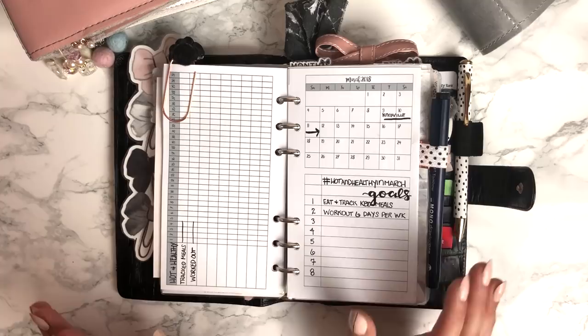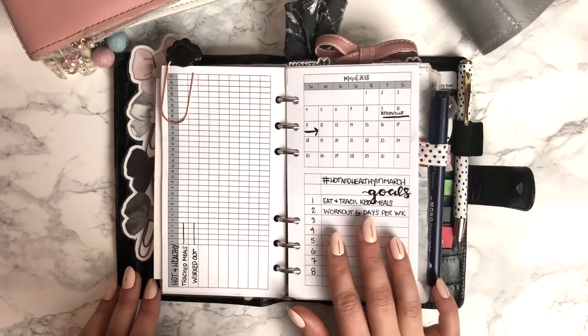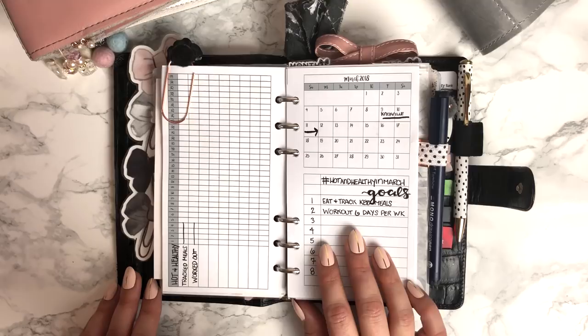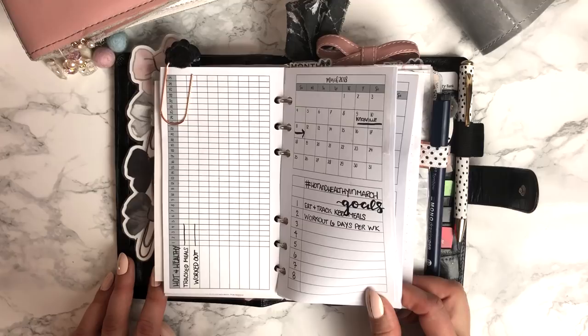The next are inserts from Annie Plans. I had planned to use this for tracking the hot and healthy challenge from my girl Carolyn — Carolyn Plans. She actually has a Facebook group that all of us have joined who are doing the hot and healthy challenges. I had started in March and I was going to track my meals and workouts. I didn't track one day, so I'm not sure what I'll be using those for next.